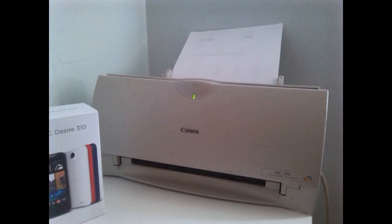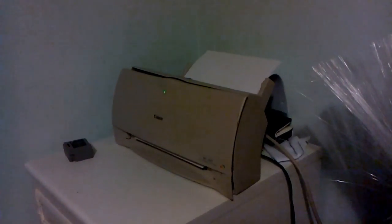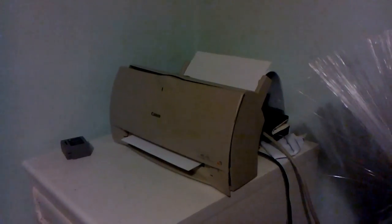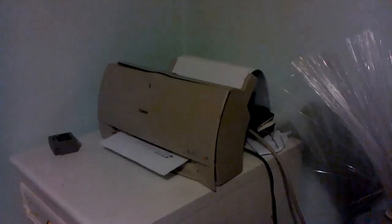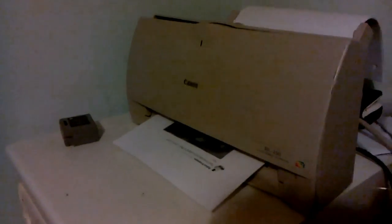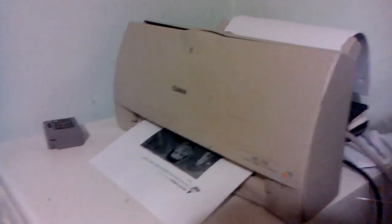Hi guys, TheWoodPick here, and here's just a quick video of my 20 year old printer printing. This is a one year old Canon BJC 250 bubble jet printer.